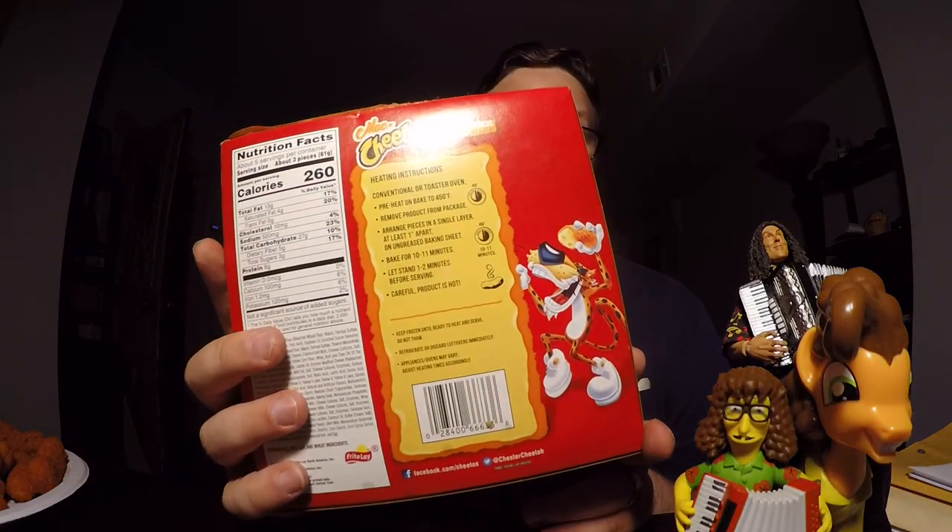I've cooked these in the oven from frozen. Here are the baking instructions: preheat the oven to 450°F, remove products from package, put them at least an inch apart on an ungreased baking sheet — ungreased.